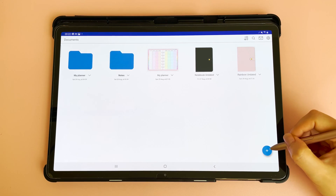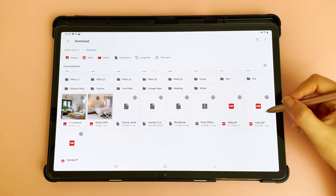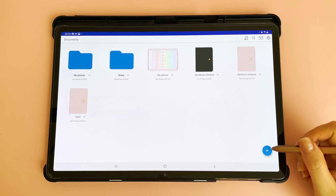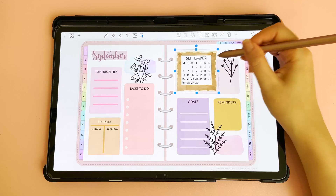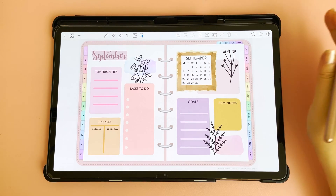To import a document, tap on the plus icon, tap import document, and then browse to where your document is saved and this will import it into the app. You can also import Penly format documents — just browse to where your document is, and with the Penly format all your images and text can be moved around and edited, so it is not a flattened PDF.